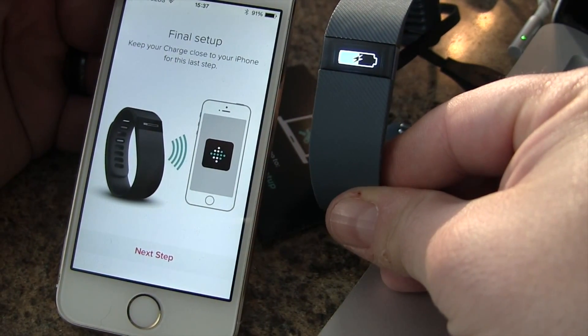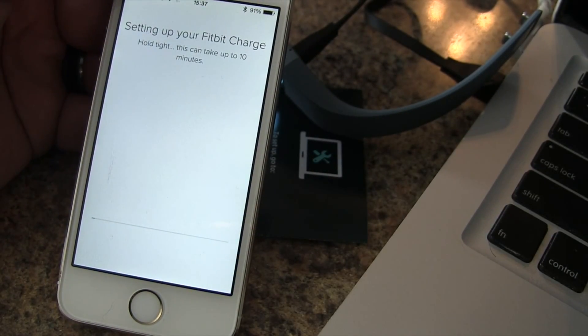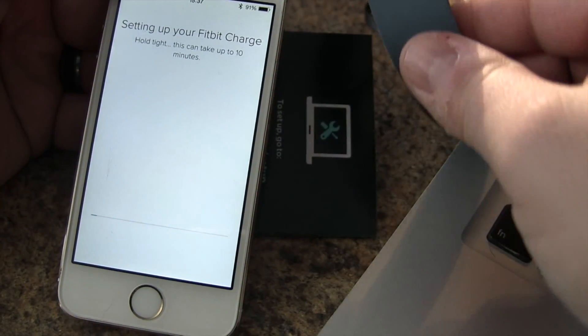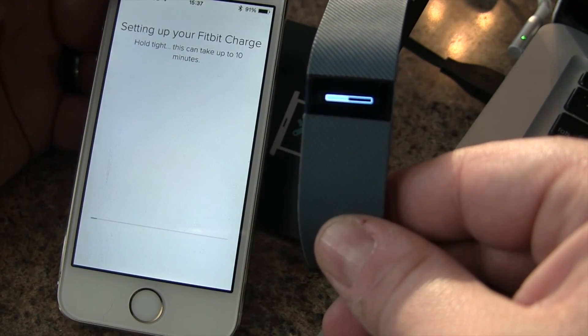Keep the Charge close to your iPhone for this step. Now we're on the next step — hold tight, as this can take up to 10 minutes. This is probably downloading software or firmware updates, which you can see happening right now. We'll come back when this is done.